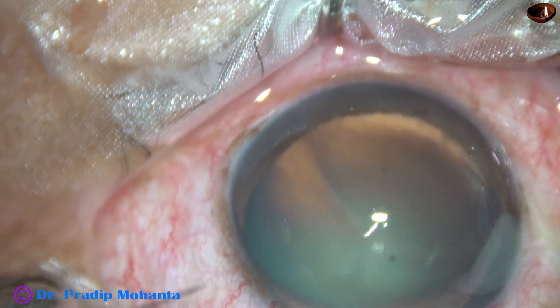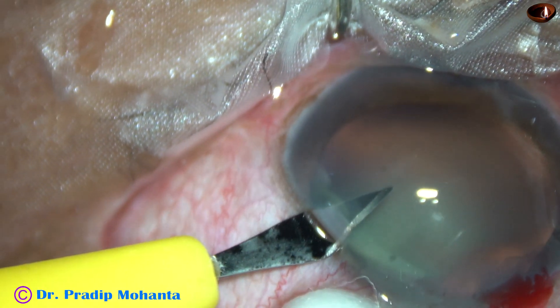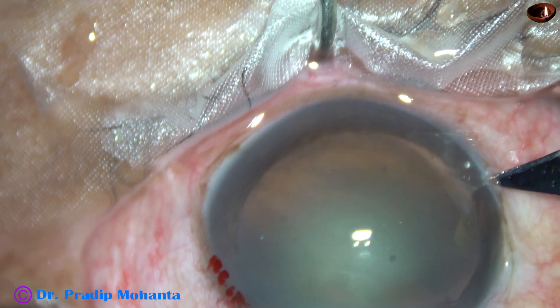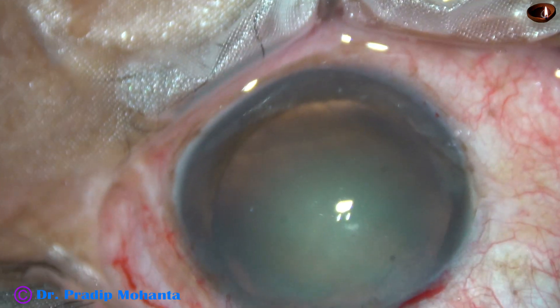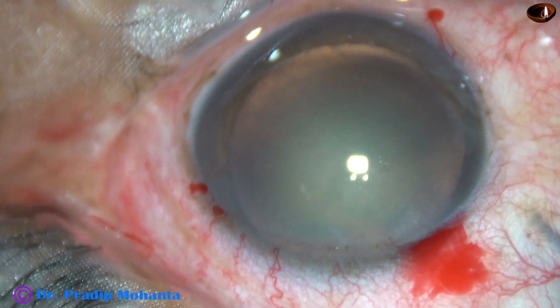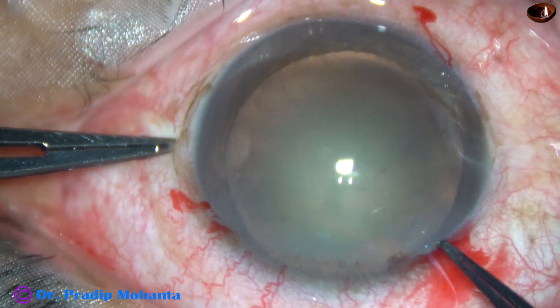And now, side ports. There is one side port on the left side of the main incision, and another on the right side of the main incision. These side ports are about 3 clock hours away from the main incision, and their width is 1.2 mm.